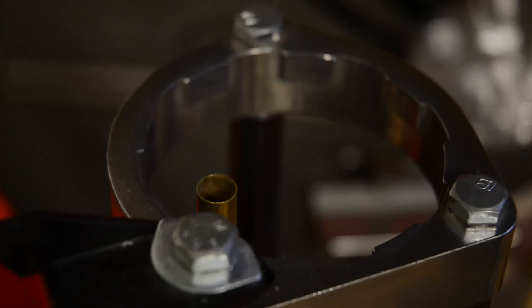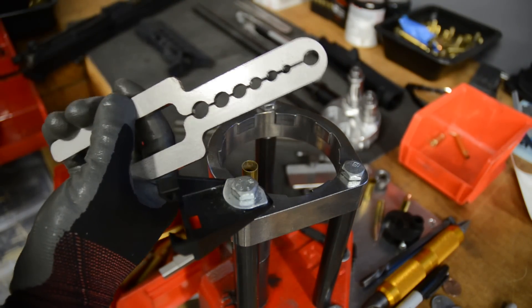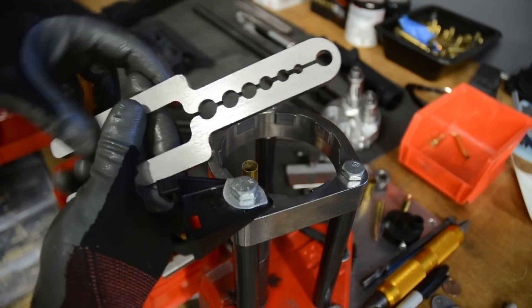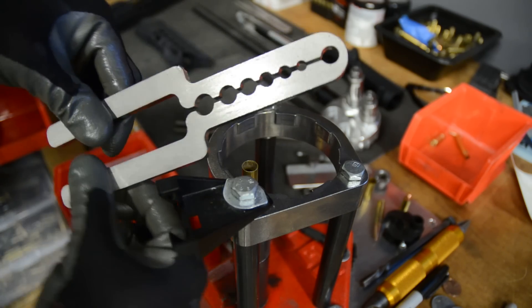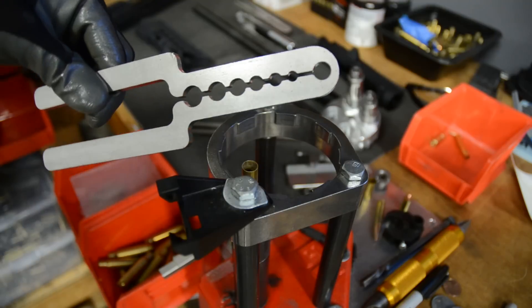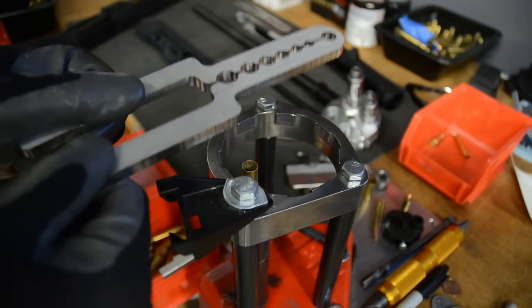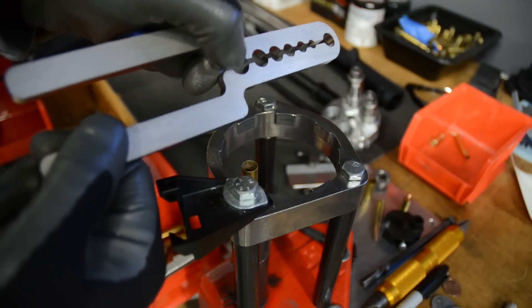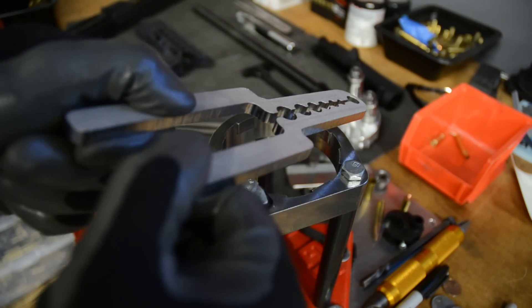A couple of things to mention: this will give you a lot of clamping force and you don't actually need to move it that much. If you can't get this over your bullet because the hole's too small, you can take it and bend it out just a little bit. There's very little metal out there and this stainless is pretty soft — same for bending the arms up and down. If they're slightly off level, you can just grab it and bend a little bit.